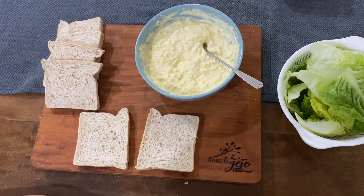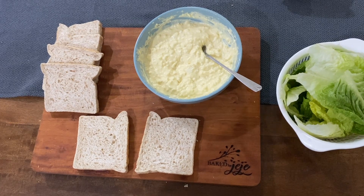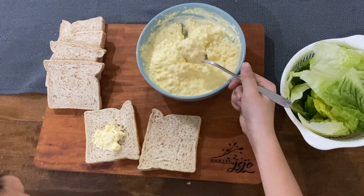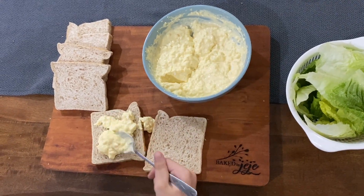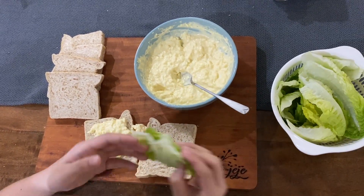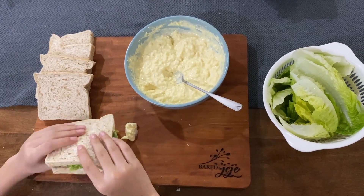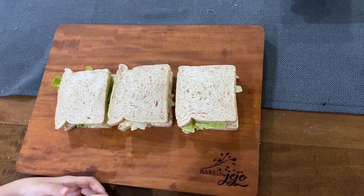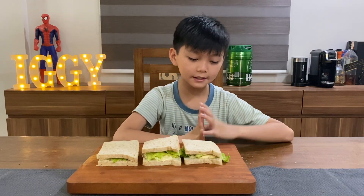We are finished with our egg mixture. Now, let's prepare our egg sandwich. We are done making our egg sandwiches. Let's now try it.